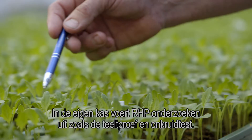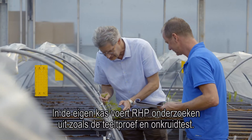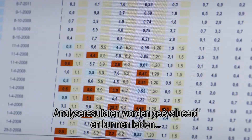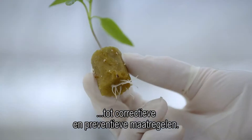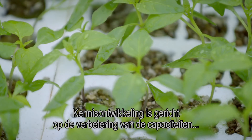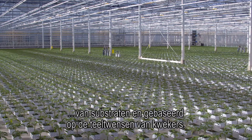In their own greenhouse, RHP carries out tests like the bioassay and weed test. Analysis results are evaluated and may lead to corrective and preventative measures. Knowledge development is focused on improvement of the capacities of substrates and based on the culture wishes of growers.